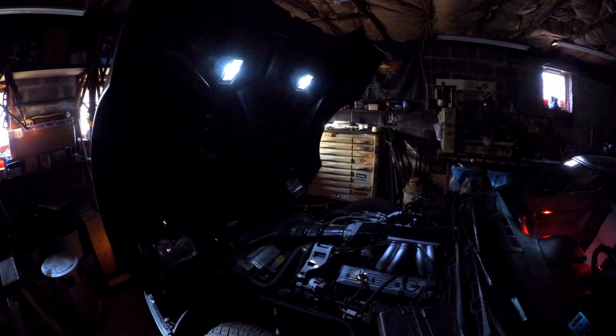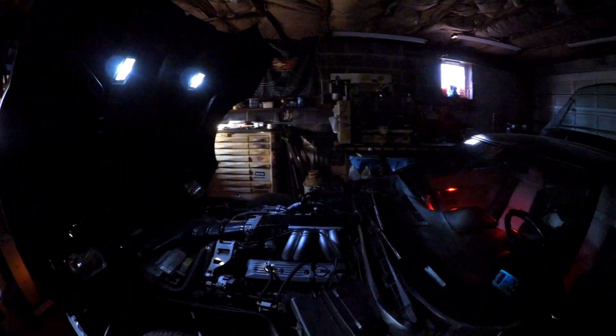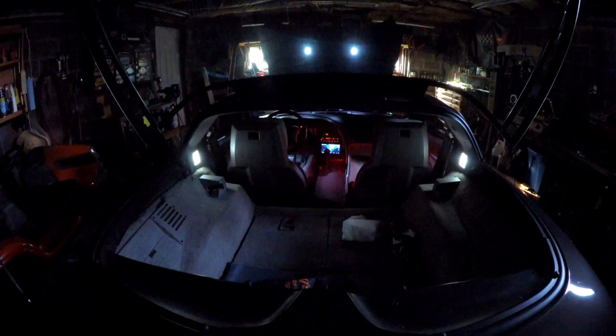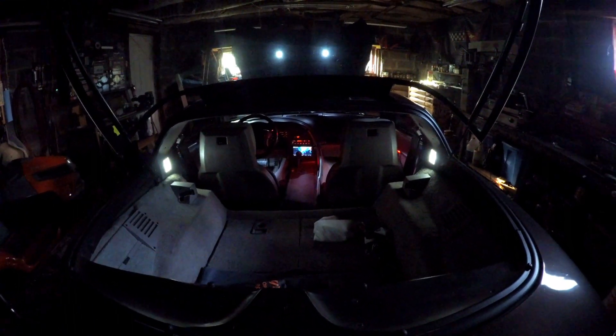That's a big improvement having these LED bulbs in — one, they don't get as hot, and another thing is they don't use as much electricity. Before, if I had the hood open with those lights on, the interior lights on, and the hatch open, a really good brand new battery would probably last you about 30 minutes. With these LED bulbs I actually went to a car show at night and left all the interior lights, hood lights on for probably three or four hours and it didn't affect the battery at all.